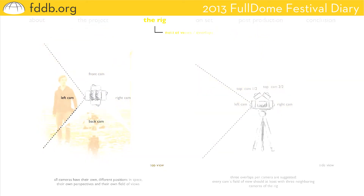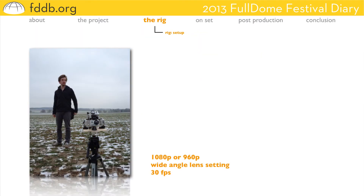Just before going onto the set, onto the production, you have to choose the right setup. GoPro doesn't offer many options, but shooting in 1080p or 960p at a frame rate of 30 frames per second works quite well. And so we can go onto the set.